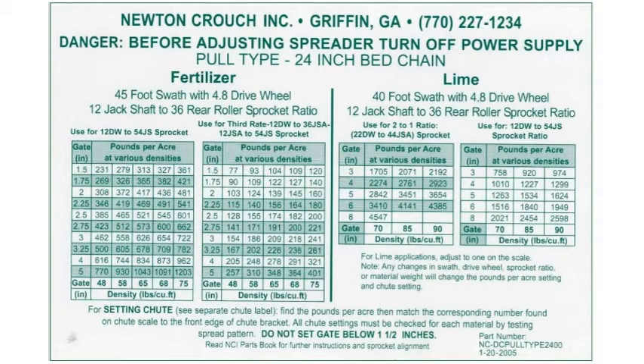Go to your chart, find the sprocket ratios that match your spreader and your desired rate to determine your gate height and other constants.